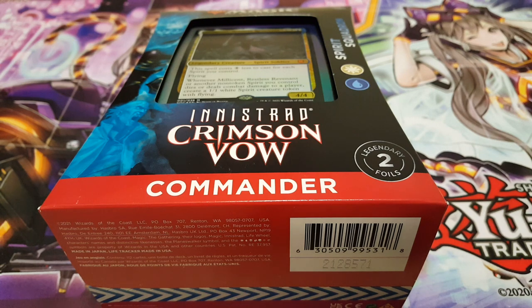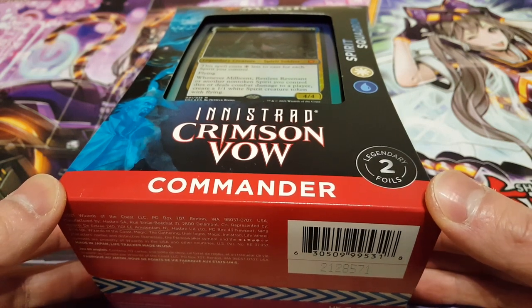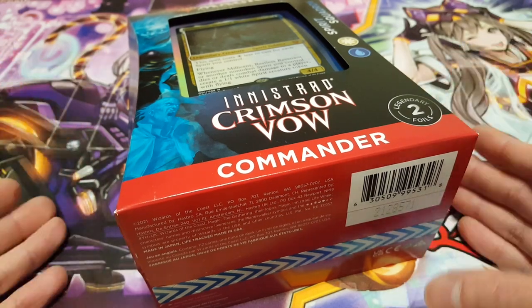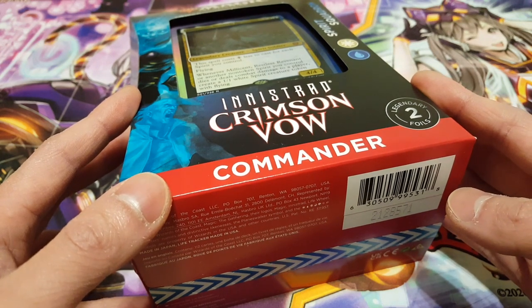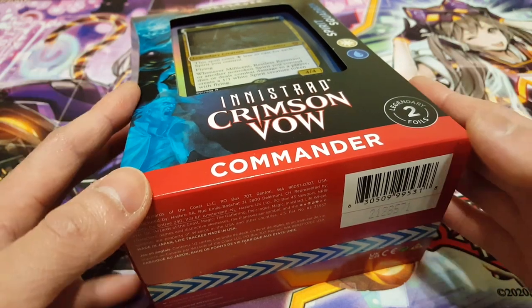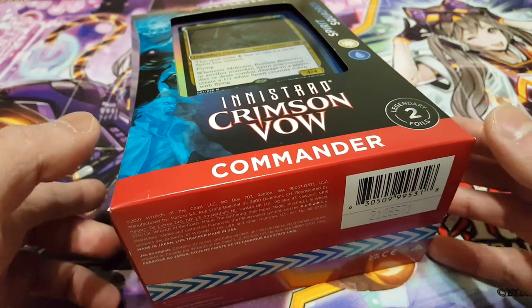Hey, what is up guys, welcome back to another video. Today we are going to be opening another Innistrad Crimson Vow Commander deck. This one has actually been quite a while already — I opened up the Vampiric Bloodline, which was the antithesis to this particular deck. I did buy both simultaneously at the same time, I just never had the time to open this up. I found it laying around and figured I better build this — I was just so much more fixated on vampires. So I am going to be opening up both of them, and very excited to see what we have in this one.